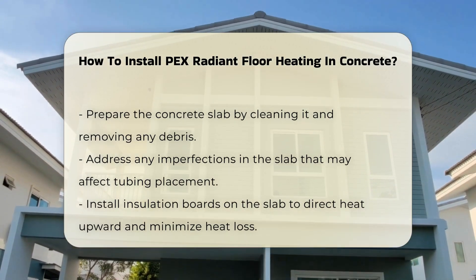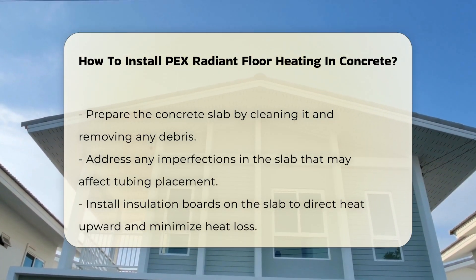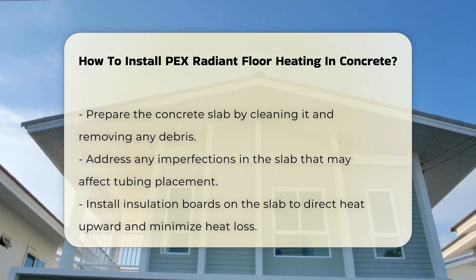After preparing the slab, install insulation boards. These boards help direct heat upward and prevent heat loss downward. Proper insulation is essential for efficiency.